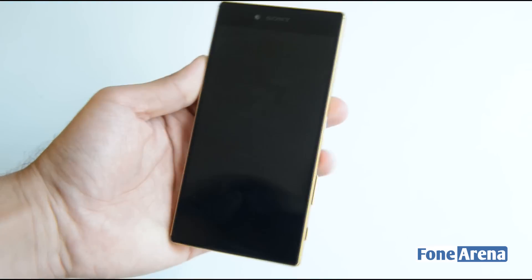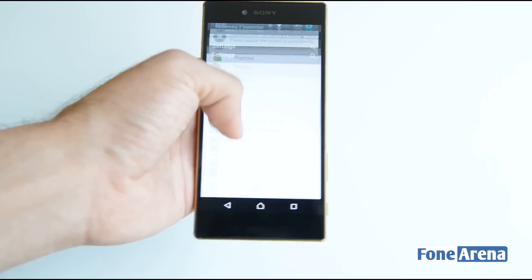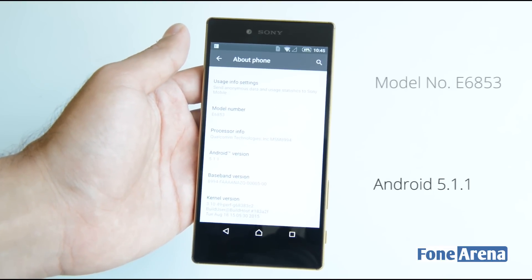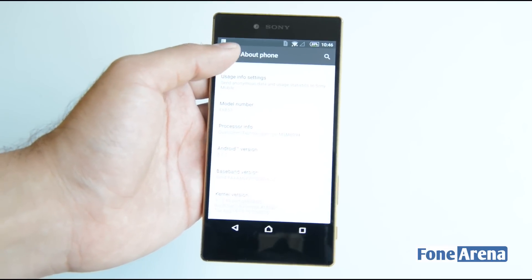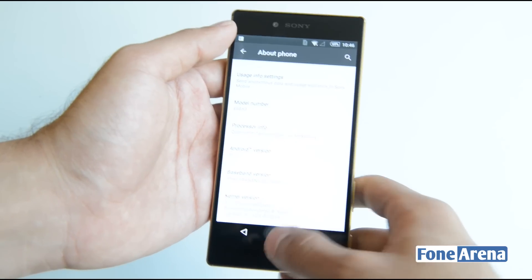Let's take a look at the software aspects of the device. Heading into Settings, you can see the device is running Android 5.1.1, and the model number is E6853. The device is powered by a Snapdragon 810 processor.